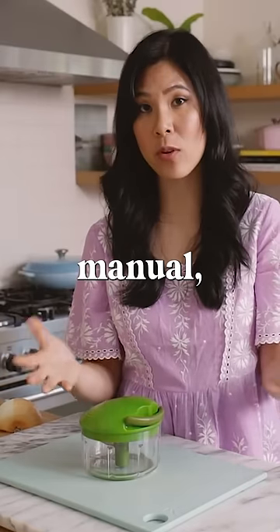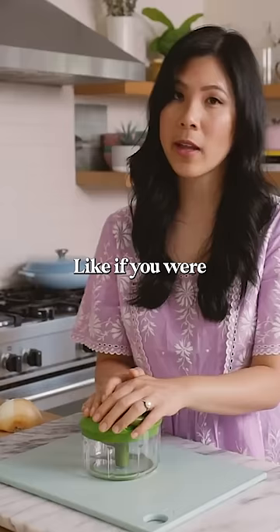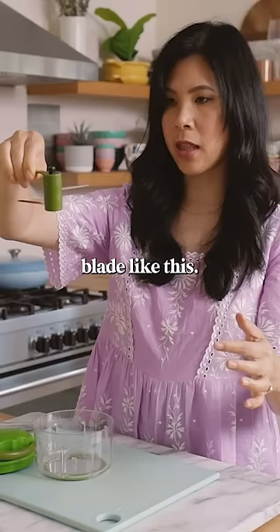This right here is a manual food processor or food chopper, and I thought this might be cool — like if you were going camping and you wanted to cook and chop up a lot of vegetables, I could see that being useful. What you're supposed to do is just place vegetables or onions in here. It comes with a very sharp blade like this.